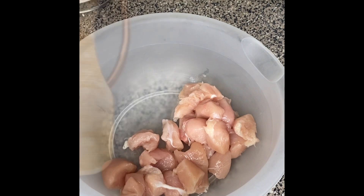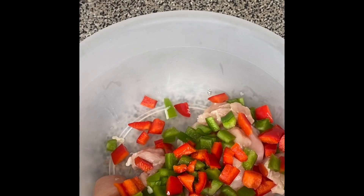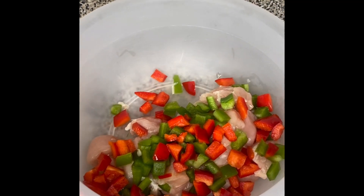Hey y'all, welcome back to my channel! Today we're making cajun pasta. It was a real big hit on my page, so I'm making this my second official video on my YouTube page.